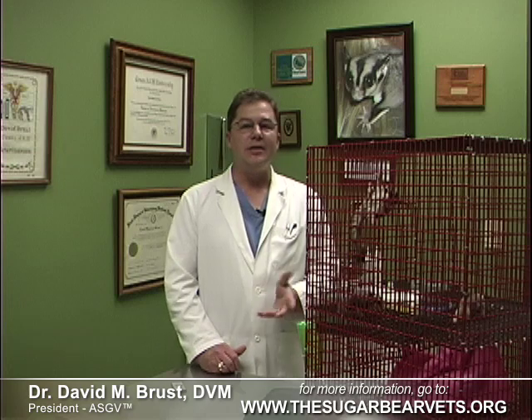The technique I'm about to show you works great both on baby sugar gliders and fully grown adults which have never bonded with anyone. In my practice as a vet, I deal with all kinds of gliders and this, by far, is the best way to pick up even the most stubborn and aggressive animals without hurting either them or myself.